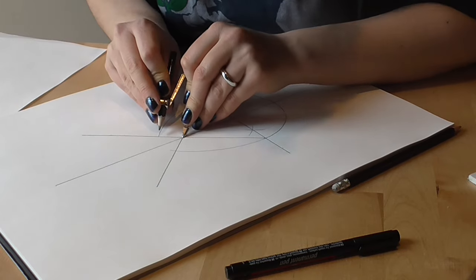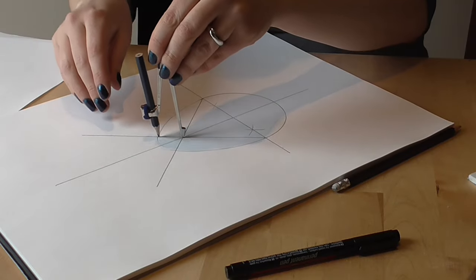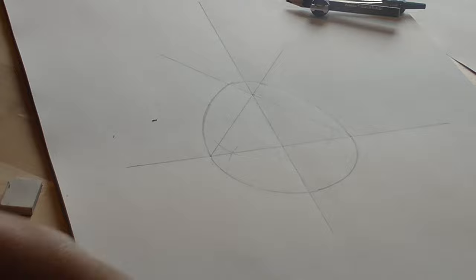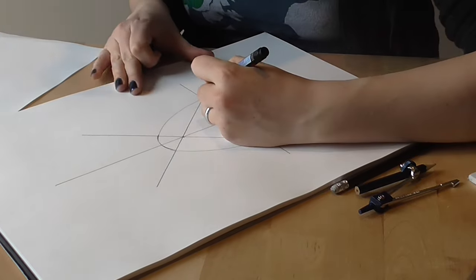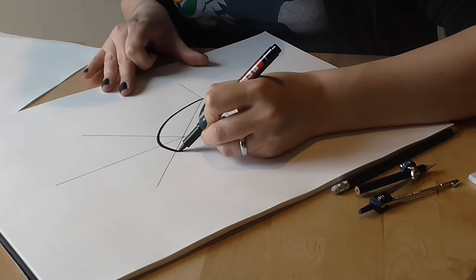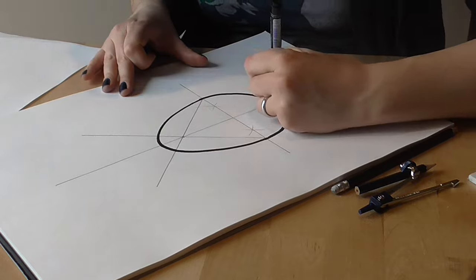There is one final arc to draw in, which is the top little bit. The radius of this circle needs to be the distance from the crossing point of the two diagonals to where the edge of the circle meets there — it is just a little arc between those two diagonals. Now we just need to draw a line along the bits of the arc that we want, and if you draw a nice smooth line all the way along that, you will find that you have a beautiful egg shape.